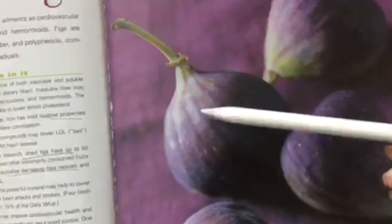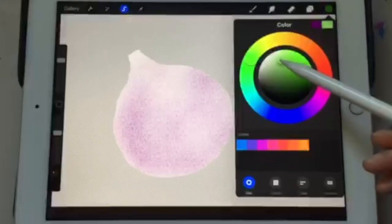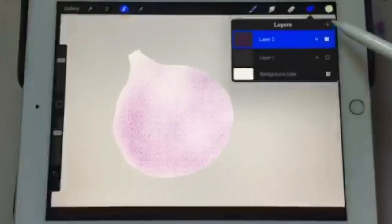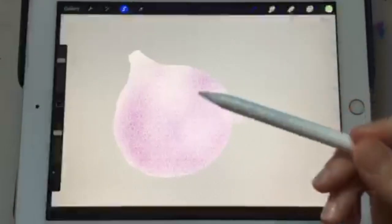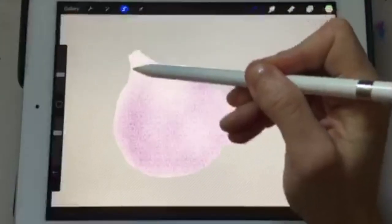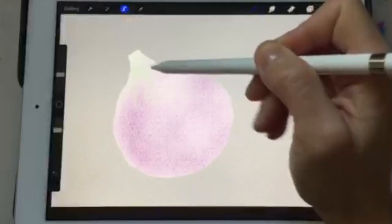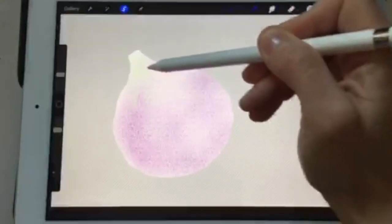Now we're going to stop with the purple for a second because looking at the fig again, there are some green undertones — kind of white, light green, almost white. So we'll change our color to a really light sage and do a new layer just in case. I'm going to stay with the same texture, decrease the size of the tool, and make streaks following the ridges in the fig.